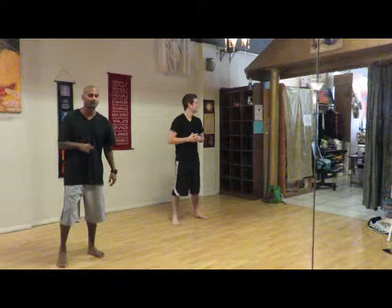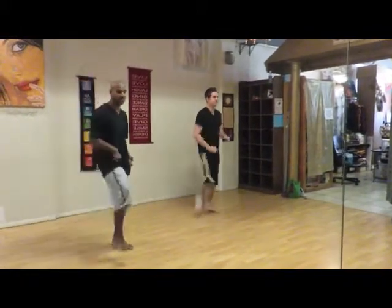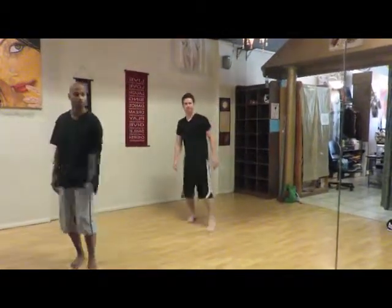Alright, basic step number 5. We're going to do what we did before — number 4, which is the forward step. Instead of doing the pull downs or pumps, we're going to do the clap.